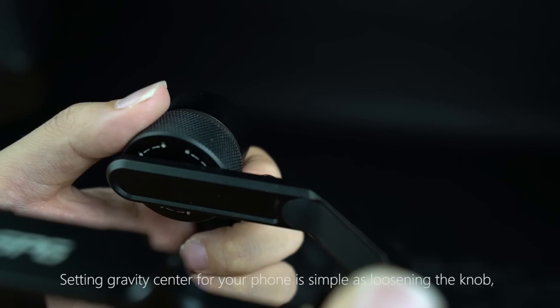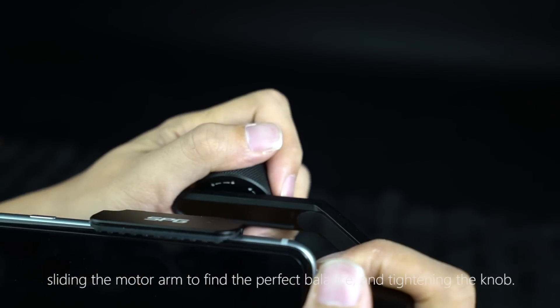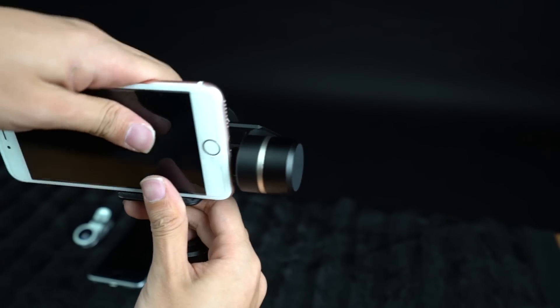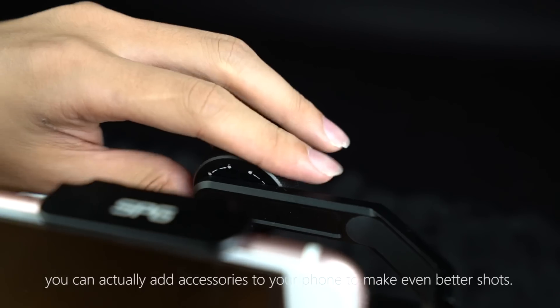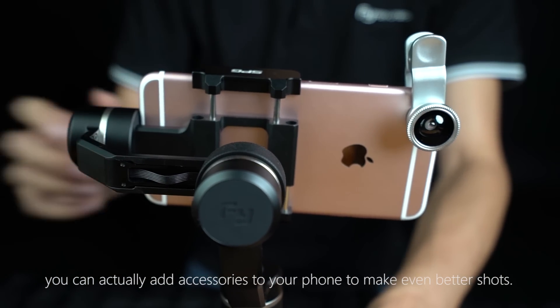Setting the gravity center for your phone is as simple as loosening the knob, sliding the motor arm to find the perfect balance, and tightening the knob. An adjusting knob on the motor arm replaces conventional counterweights and caters for phones of all weights and sizes through a tool-less sliding motor arm. With the new design that enables larger mounting capacity, you can add accessories to your phone to make even better shots.